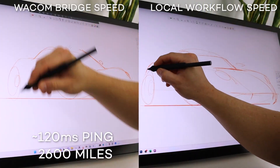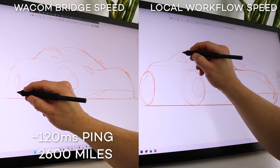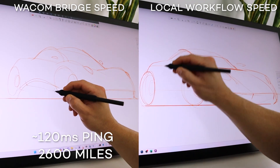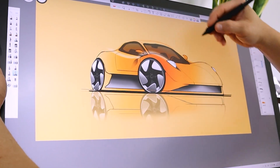Now I'm going to showcase how this works on a performance level. On the left I'm sketching over a 2600 mile connection and on the right sketching locally. This is something we've never been able to accomplish before. I hope this demonstrates just how incredible this technology really is.